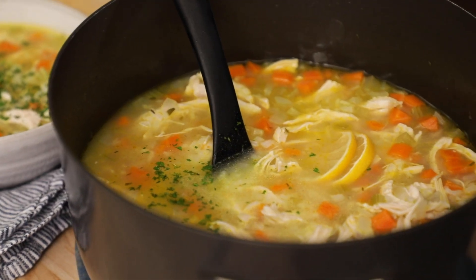Hey guys, it's Yumina from Feel Good Foodie. If you've dialed up the soup recipes this season, then you've got to try my chicken lemon rice soup. It's very similar to chicken noodle soup, but I use rice instead of noodles, and I add an extra lemony flavor for a nice zing that comes out at the end.